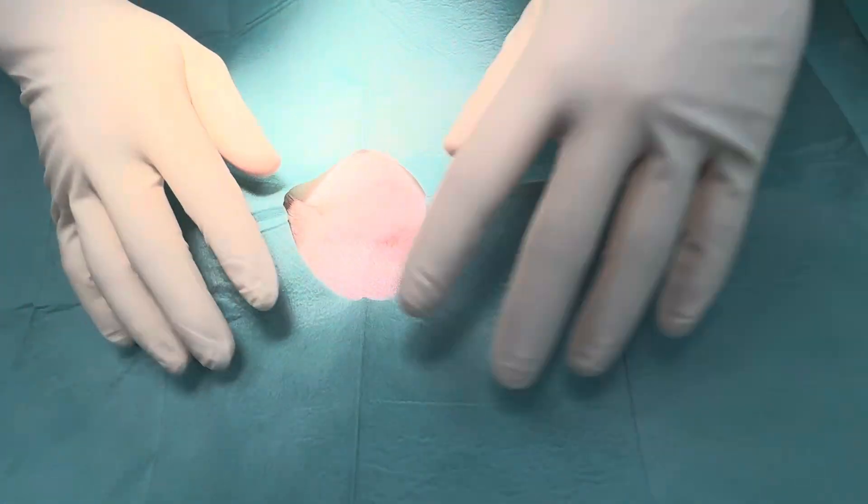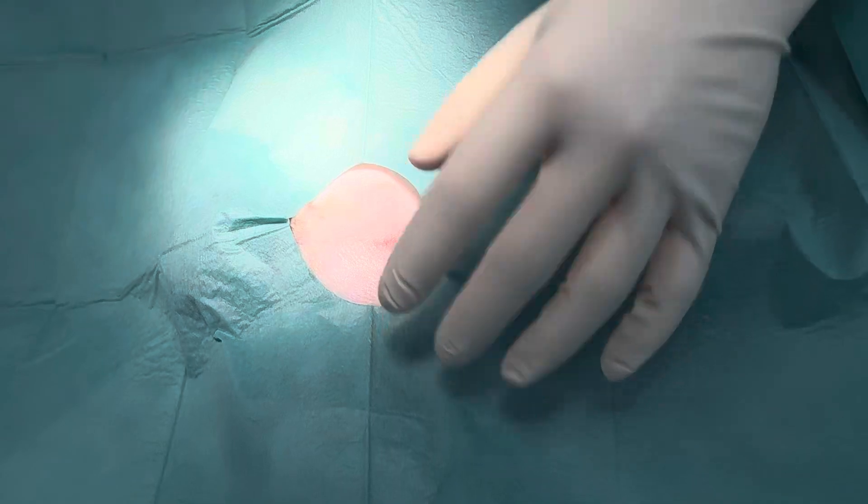Hi guys, Daniel again. Today we're doing a routine castrate in a large dog. I'm going to show you how I do a closed castration — very straightforward. I'm going to use Vicryl 3-0 to close up, and for my ligatures I'm going to use some catgut.